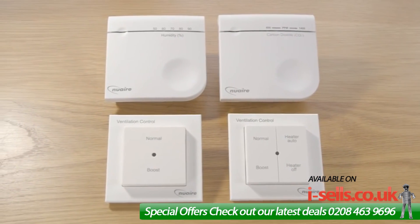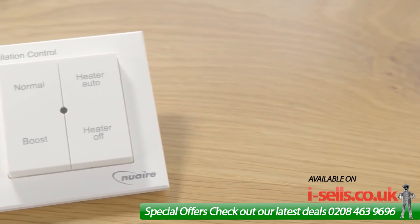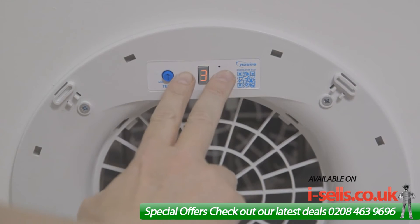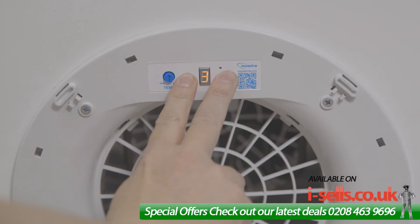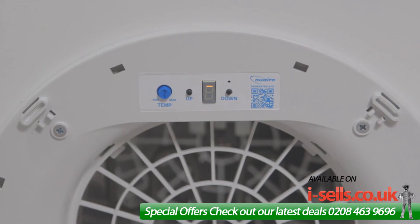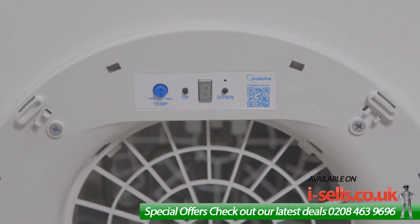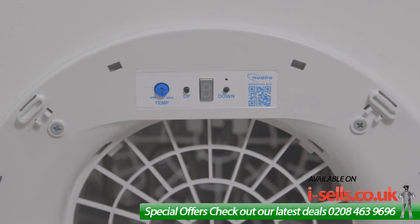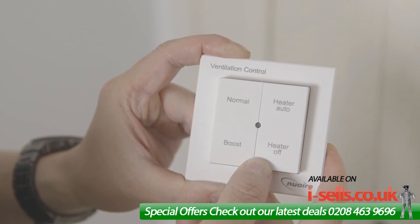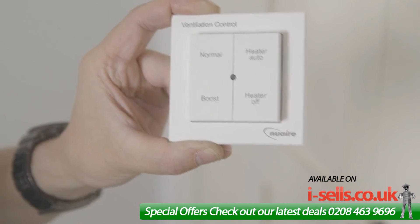Remote switches are available to provide the occupant control over their own comfort within the home. For this unit, I'm going to install a 4-way switch, which will require binding to the DryMaster Eco unit. Press and hold both up and down buttons on the diffuser for 20 to 30 seconds, then release. A single horizontal bar will now flash on the display — press the down button to enter binding mode. The display will flash B to indicate it has entered binding mode, and this will indicate for 5 minutes. During these 5 minutes whilst in binding mode, press and hold the bottom two buttons on the 4-way switch at the same time until the LED flashes green twice. This indicates the switch is bound.